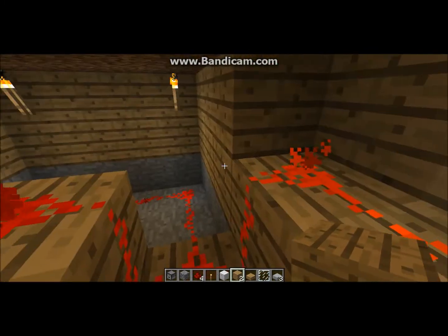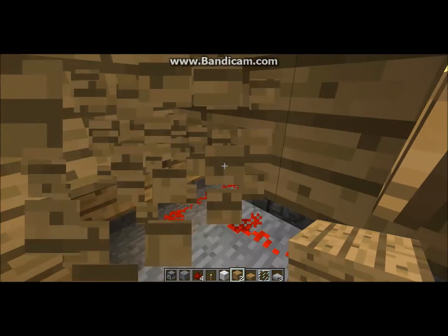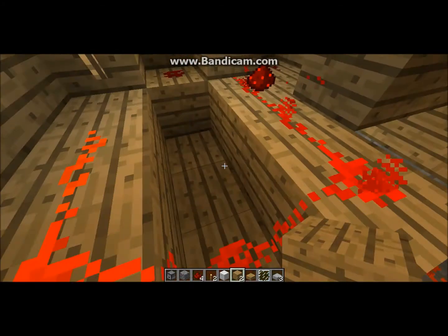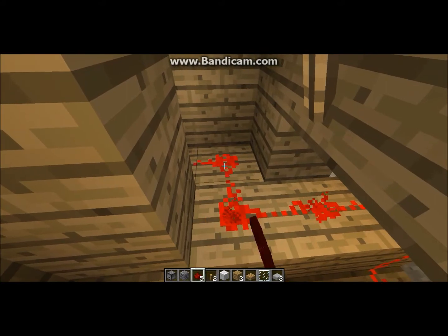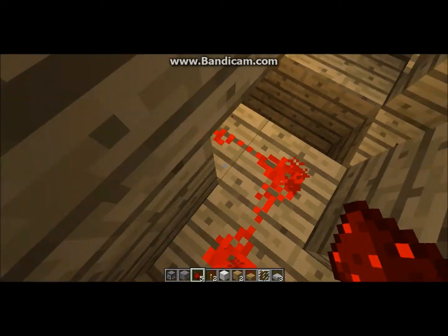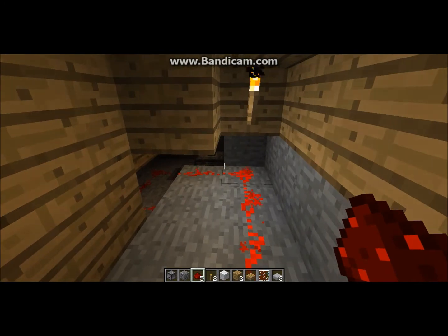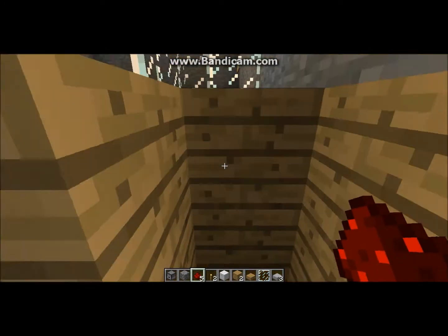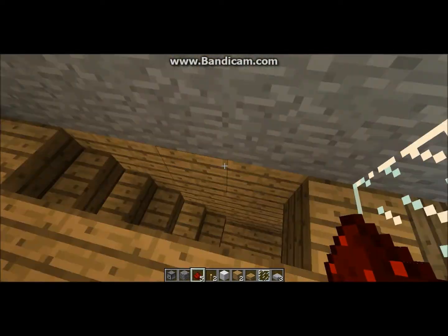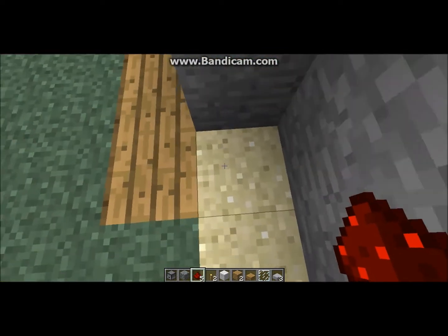The button powers this right here, and then the redstone torch. So when you hit the button, the two pistons come down, you step on, and then it pushes you right up back to ground level. There you go.